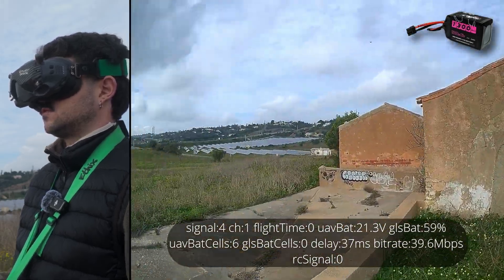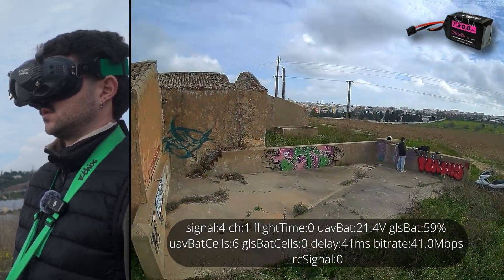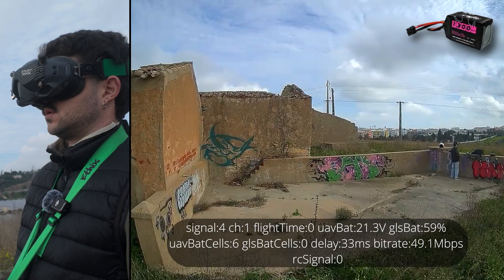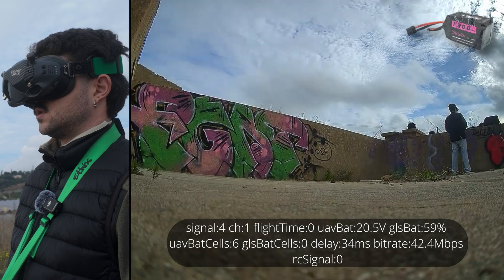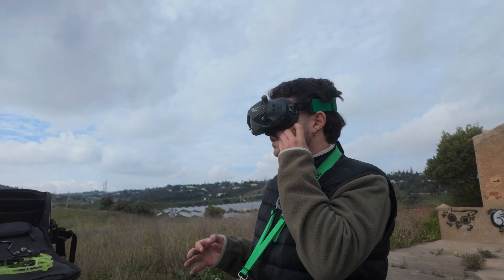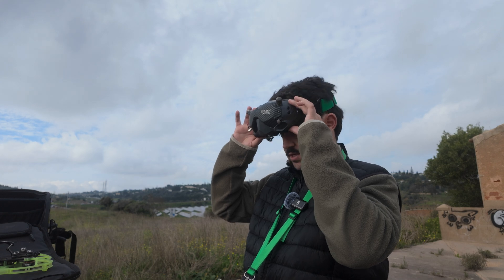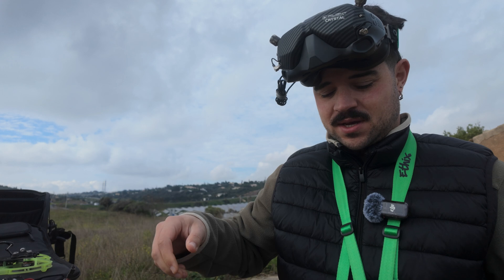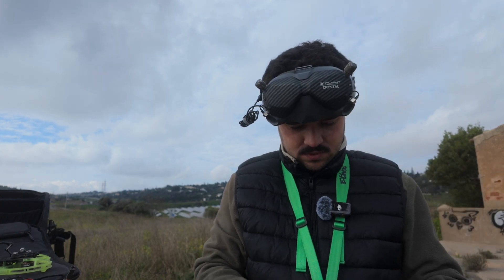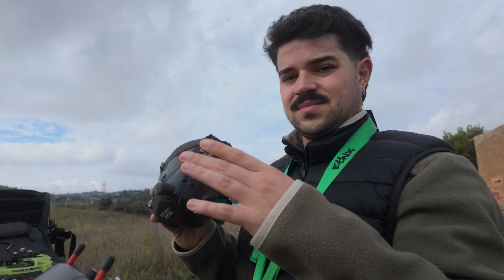This one is flying really good. I'll stop just before it dies — 3 minutes 22 seconds, voltage dropped to 19.57V. I'm trying not to kill them because I want to see how it goes when I try to charge them. That's it, see you at home.